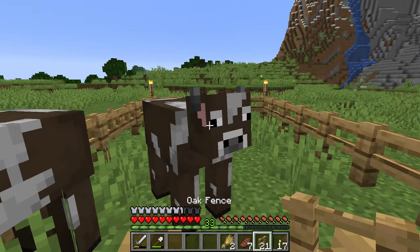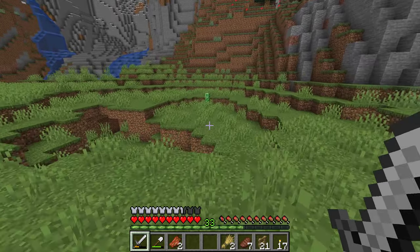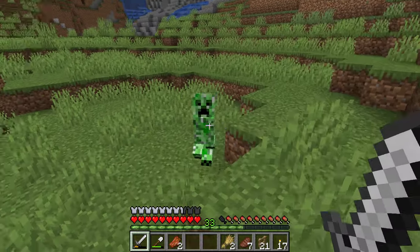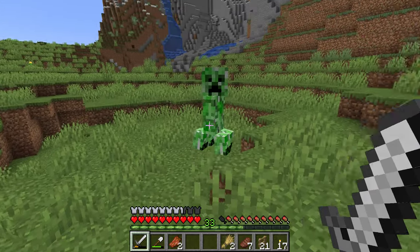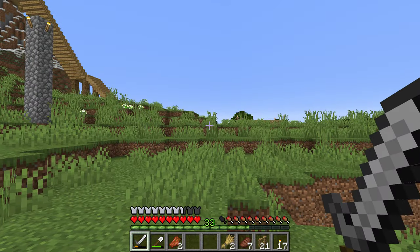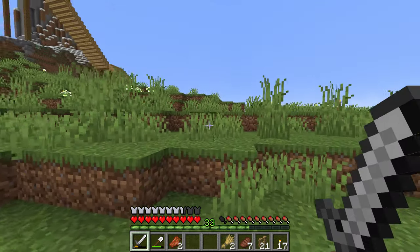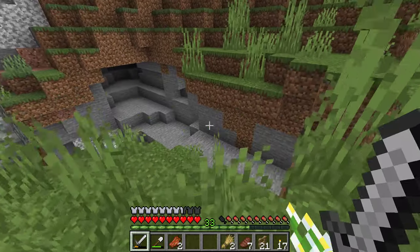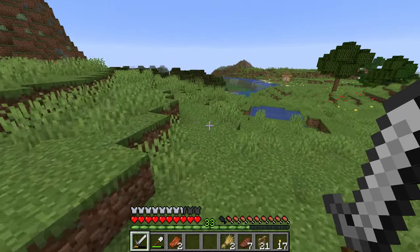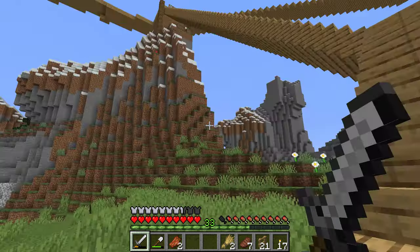I have four cows, which means once those grow up I can start my breeding process and their numbers will grow exponentially. Oh god, a creeper — how did I miss that? How did he miss me? That's all I want to do — I'm starting my animal farm, the crop farm's working, and my chests are all organized.